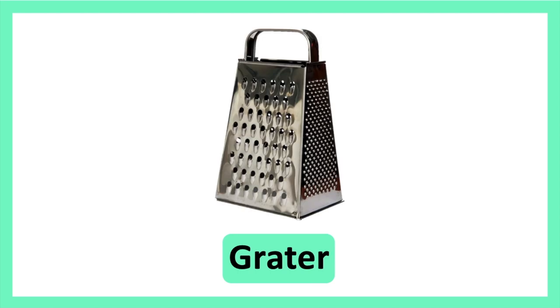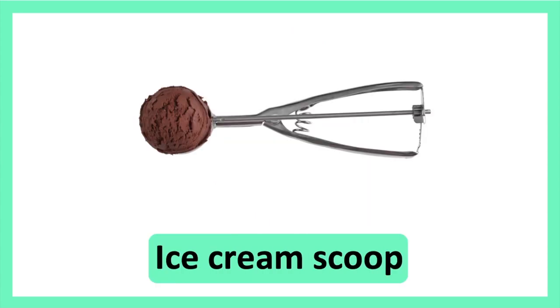Grater. Grater. Ice Cream Scoop. Ice Cream Scoop.